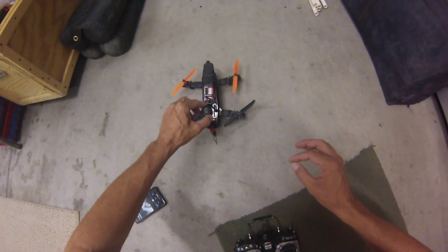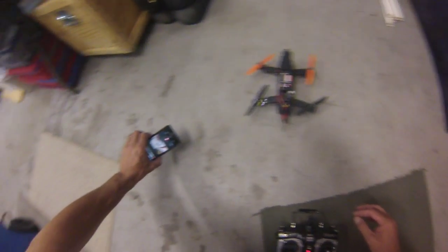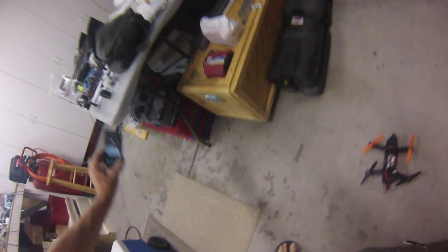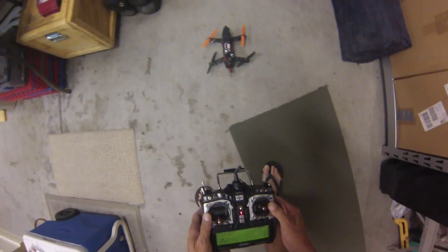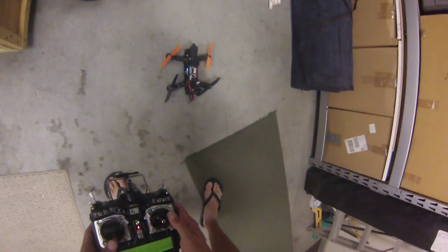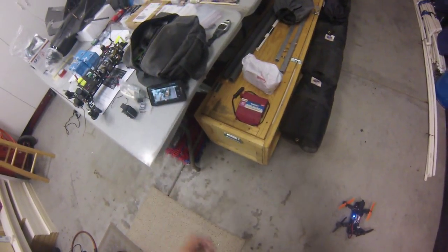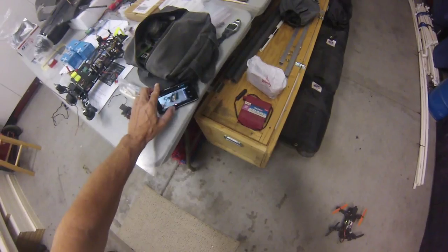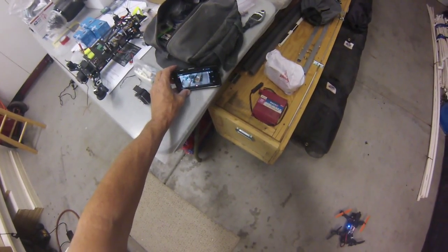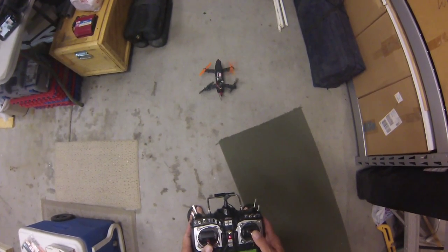Got the Thunder Power 1352-cell and the Fat Shark goggles. Let's see how it flies. I already took it up on a little bit of a hover and you'll see I had problems with another controller but not this one — this one's working good. Let's make sure I'm recording. Okay, here we go.